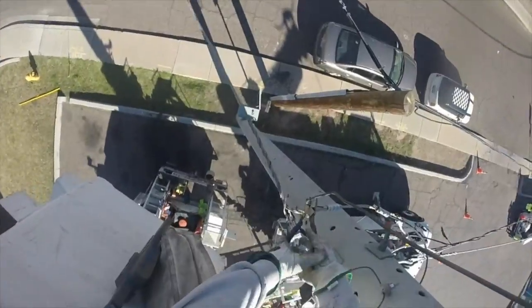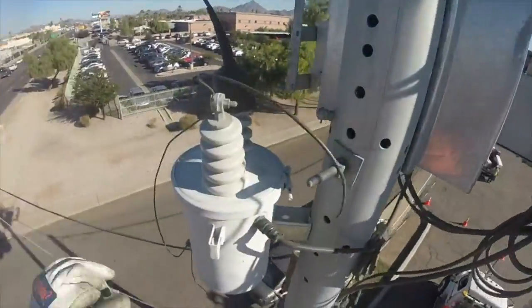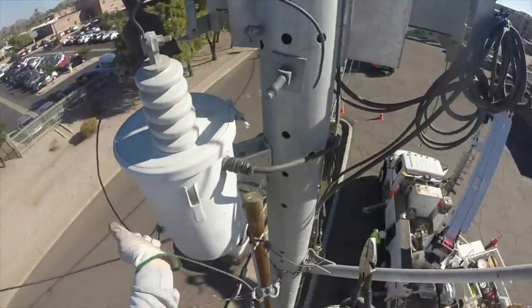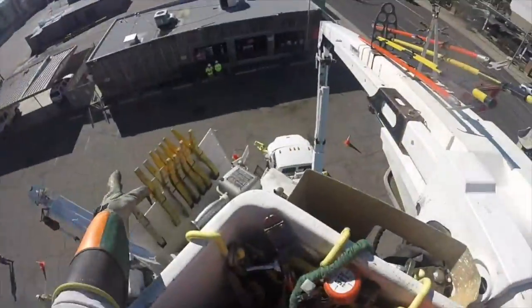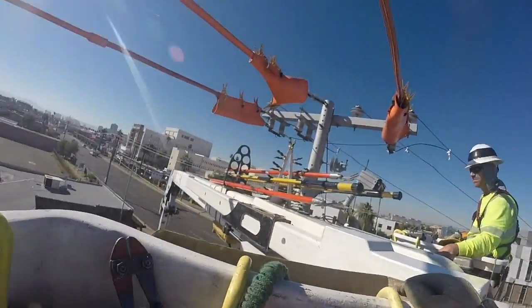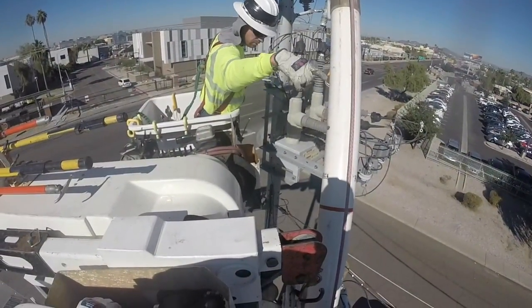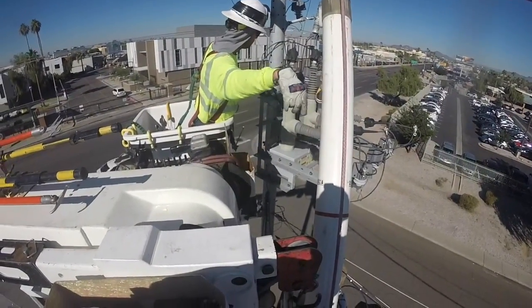They make a few more cuts to disconnect all the hardware on the pole, including a potential transformer which is also coming down. Then they put up some line blankets for protection, covering all three wires, because the boom is going to be used to take down the existing recloser.